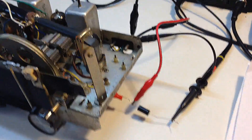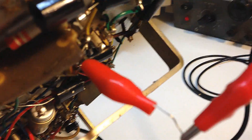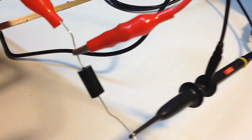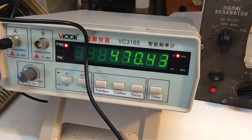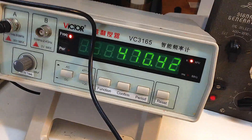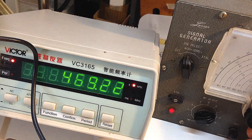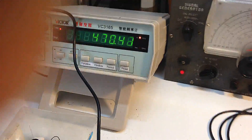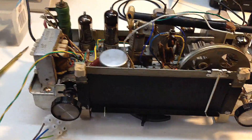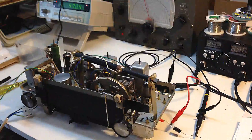Before I put it back in its cabinet I'm going to do an alignment. The instructions say to feed 470 kilohertz into the grid of the one - I've got that there, it's a little awkward to get to but it seems to be working. I've got my ancient signal generator set to 470 kilohertz and my cheap Chinese frequency counter confirms 470.42. I've got a speaker hooked up to it and I'll connect a meter across the speaker terminals - then we'll be all set to align the IFs.